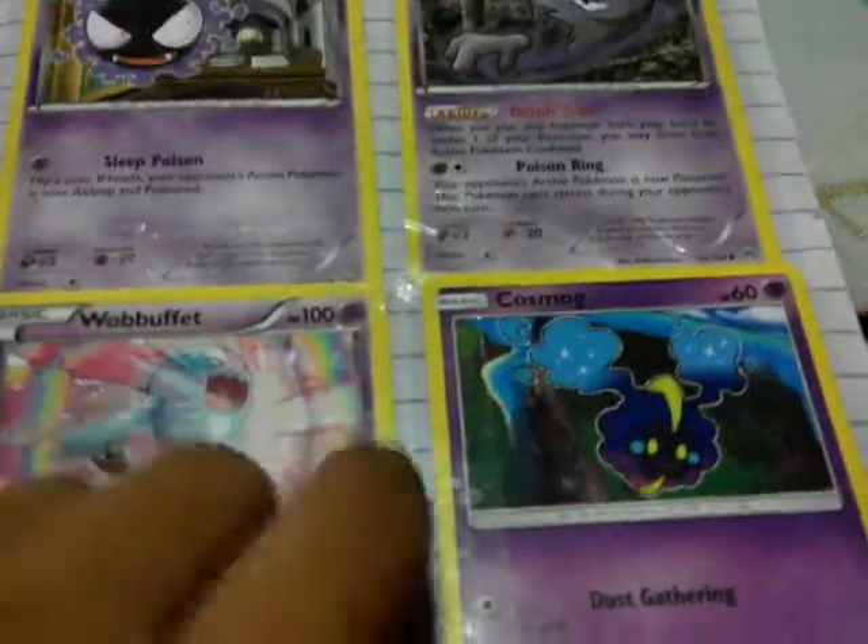Hey guys, in this video I'm going to show you guys how to organize your Pokemon cards. This is my Pokemon binder. You may organize them by energy.